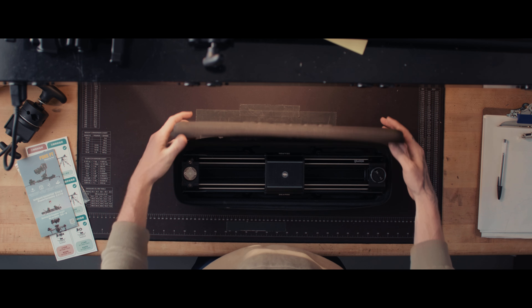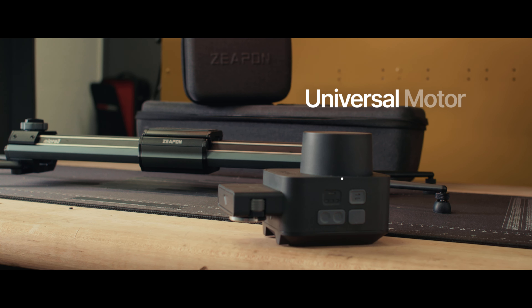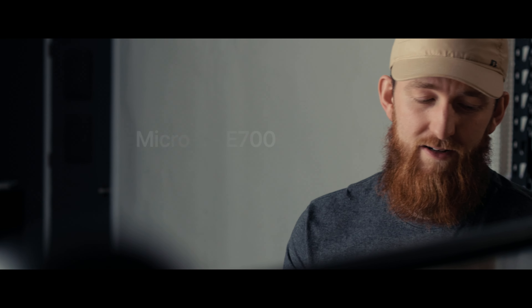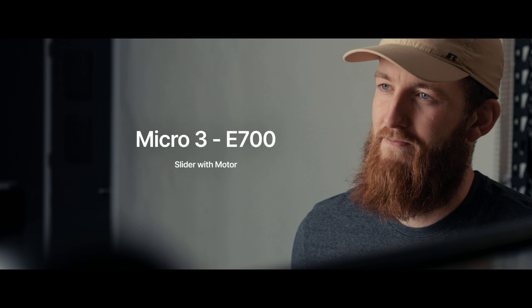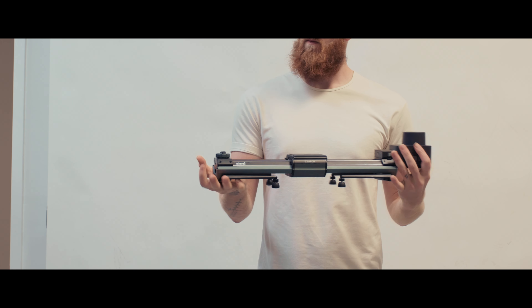The Micro 3 is actually a collection of sliders from a company called Zeppin. The Micro 3 comes in three different slider lengths. Each one of those lengths could be used on its own as a standalone handheld unit, or you could pair it with the universal motor for more precise autonomous movements. Here in the shop we've got the E700.